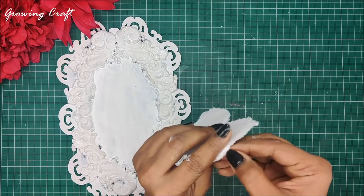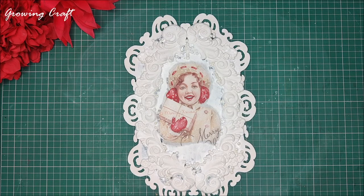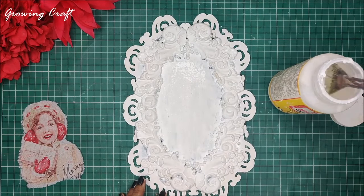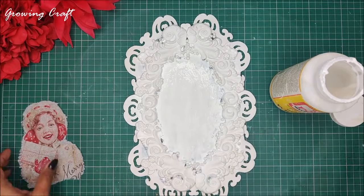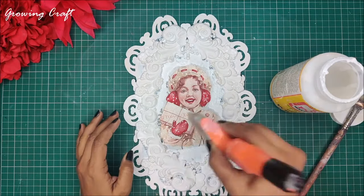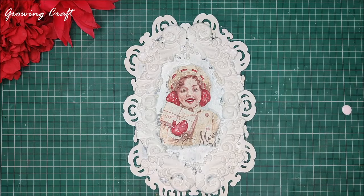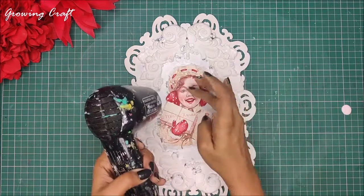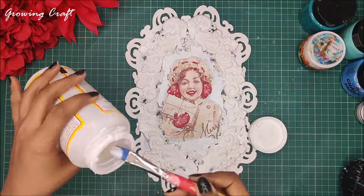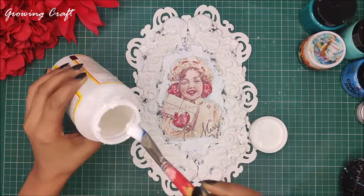As I have used water on my decoupage napkin I'm going to dry this up with my heat gun. Removing the layers after using your heat gun is super easy. For sticking my decoupage napkin I will be using my Mod Podge — if you don't have Mod Podge you can try your DIY decoupage glue, the tutorial link is in the description box. Applying my decoupage napkin is an absolutely soothing experience. Please make sure there are no wrinkles and no bubbles on your decoupage napkin.